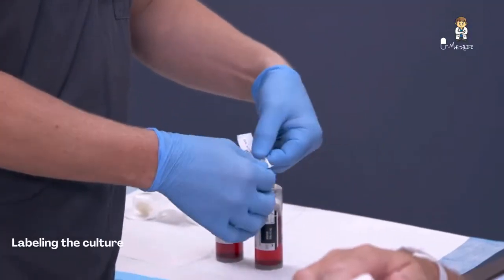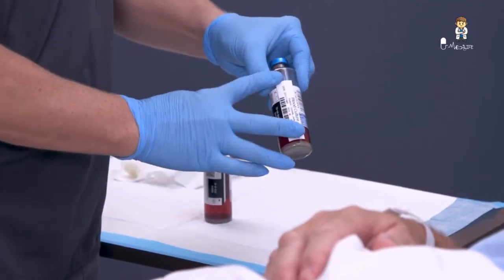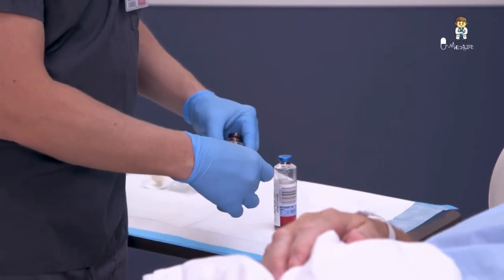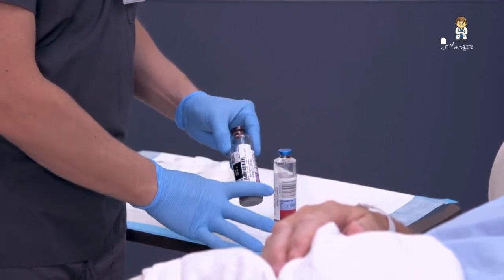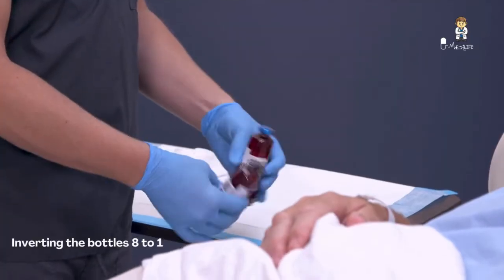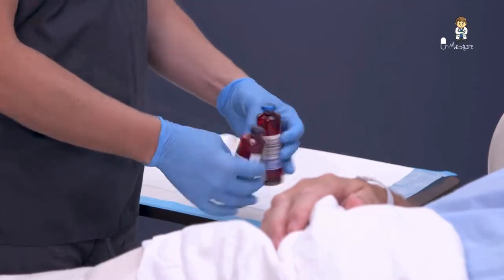Label the culture bottles with the patient's name and identification number, the date and time of specimen collection, and the contents of the culture bottles in the presence of the patient to prevent mislabeling. Consider mentioning what antibiotics the patient is on if applicable. Invert the bottles eight to ten times gently to mix the blood adequately with the medium inside the bottles.